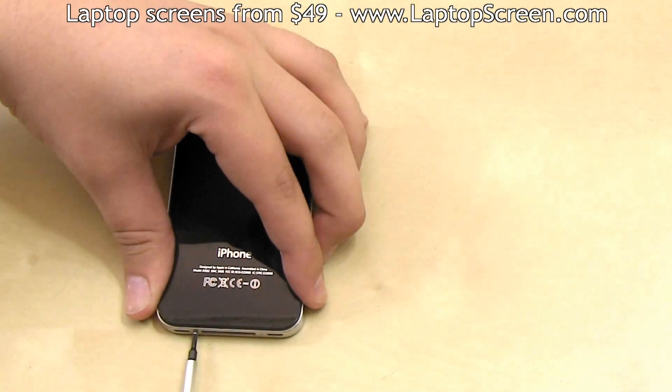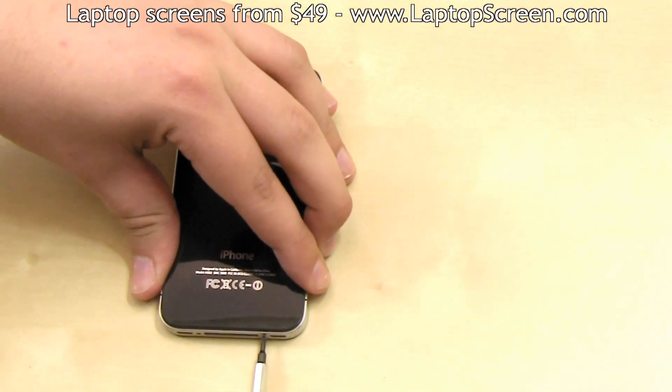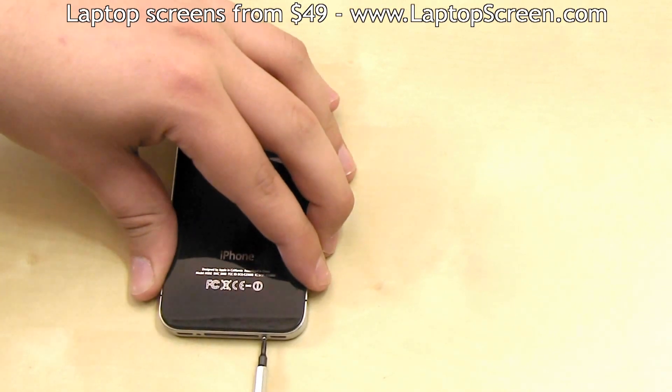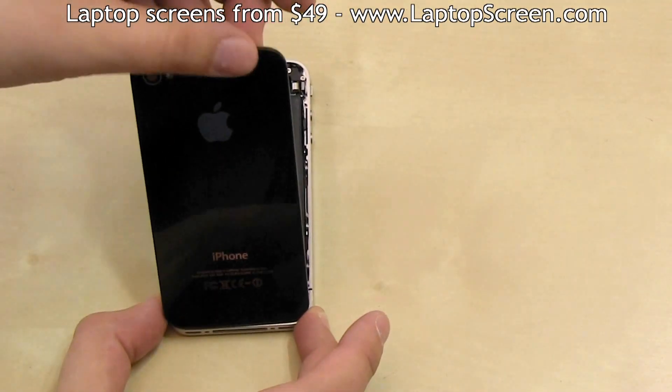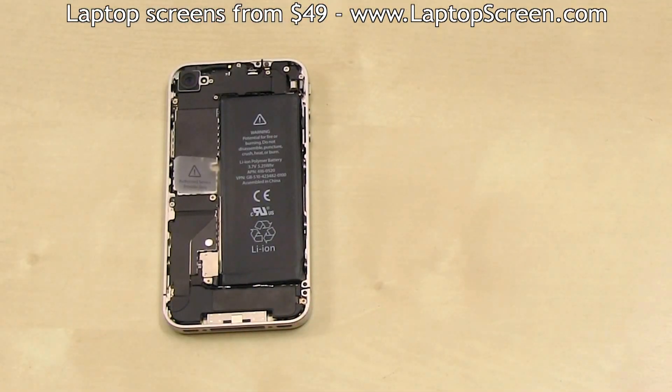Using your Phillips screwdriver, remove the two bottom screws and set them aside. Then gently slide the back cover up about three millimeters, then pull up from the top edge.